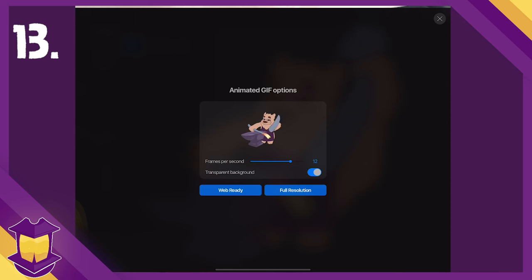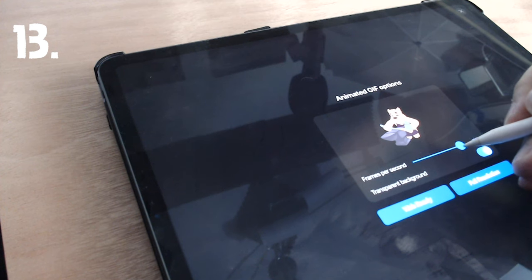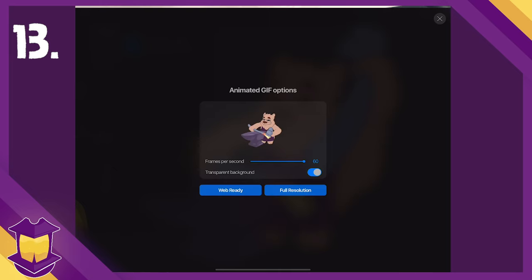One bonus tip — number thirteen — is that you can actually animate in Procreate, which I made a whole video on last week if you haven't already seen it.